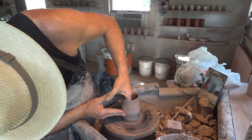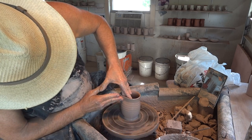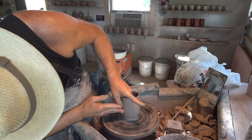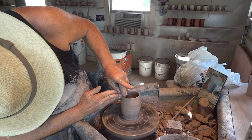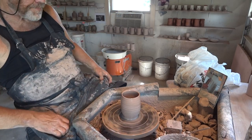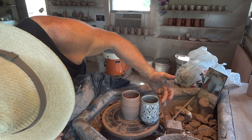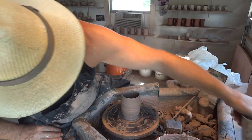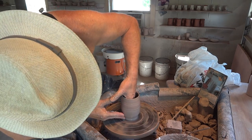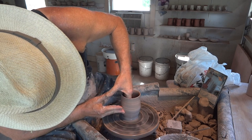Fairly free form. I've got a fly trying to get on my nostril — go away! Very slightly bowed in the side wall there. Get a little bit more height, bearing in mind that they will shrink of course.